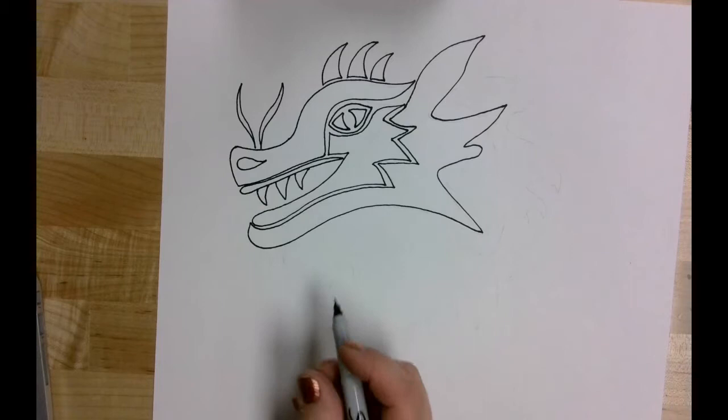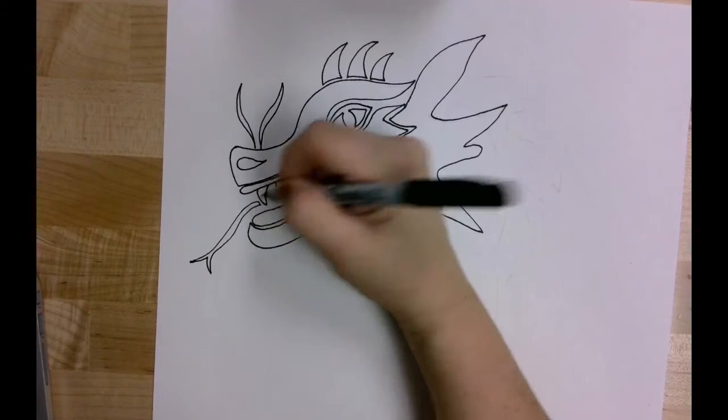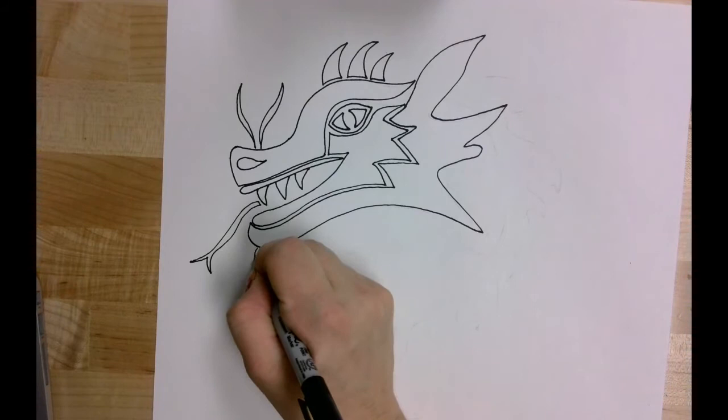I'm going to give him a tongue that comes out from his mouth — long and narrow, with a split at the end, almost like a snake's tongue. And then some whiskers on his chin as well.